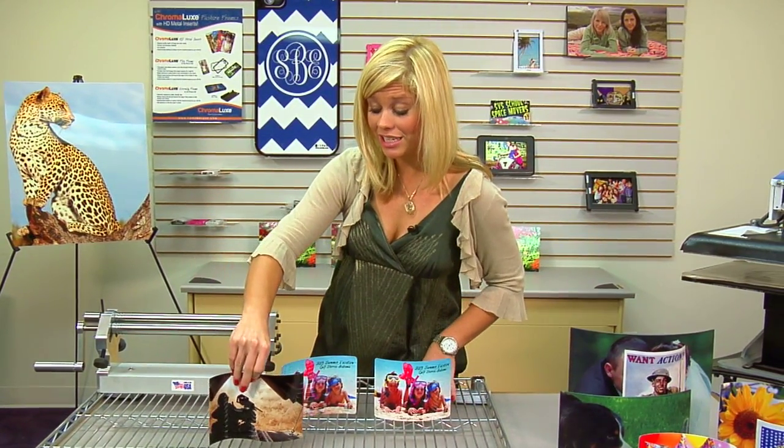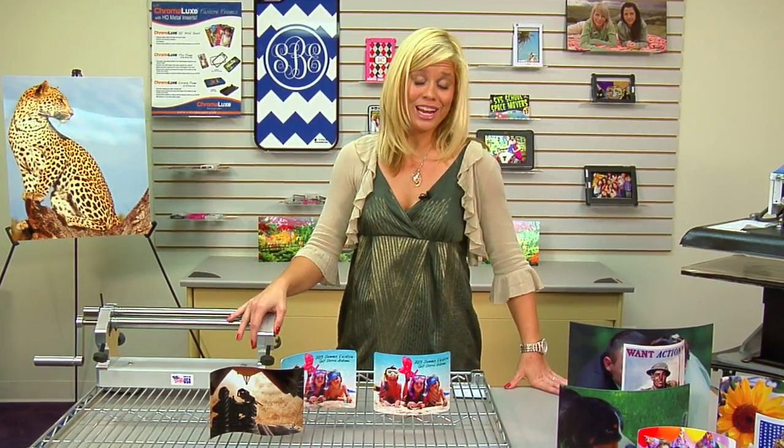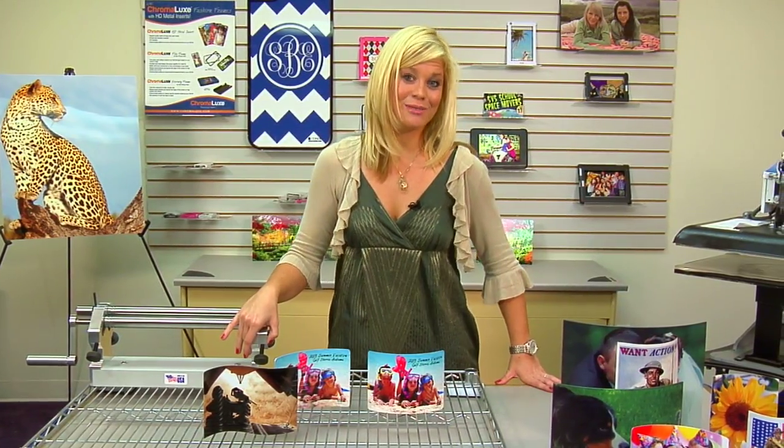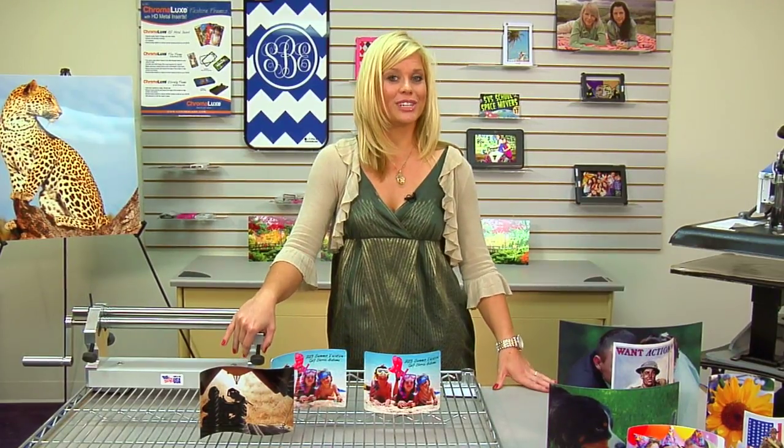Be sure to talk to your Condie agent for all of the details about this AccuCutter Precision Roller. Check out all of our products, services, and information at Condie.com, and watch more of my videos at CondiTV.com. I'm Brittany with Condie Systems — thank you for joining us.